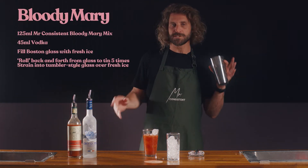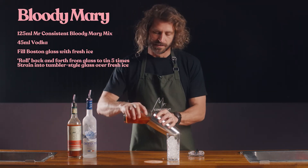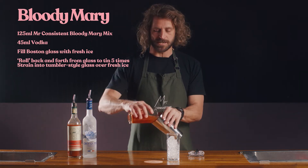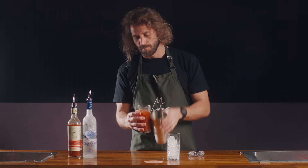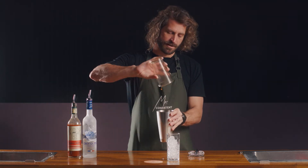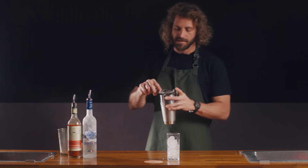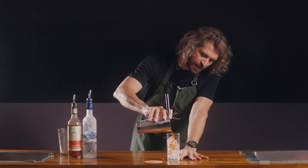The method on this one's a little bit different as well. We just roll this between the glass rather than shake it and potentially over dilute it. It still has the same effect — still combines the drink and still dilutes it a little bit, but doesn't water it down too much. Do that five times and then strain it from the tin into your glass.